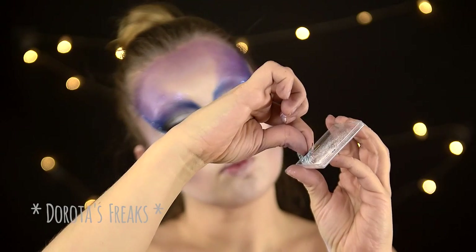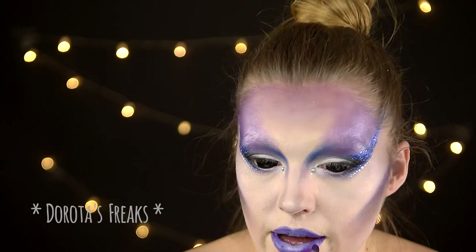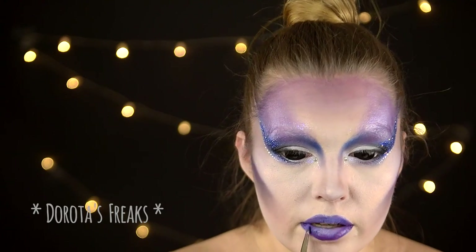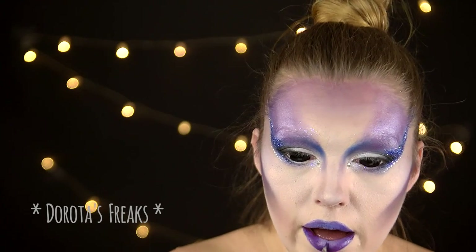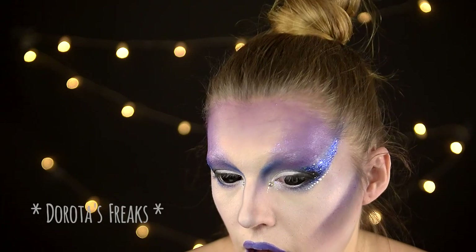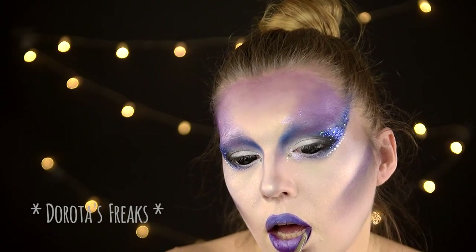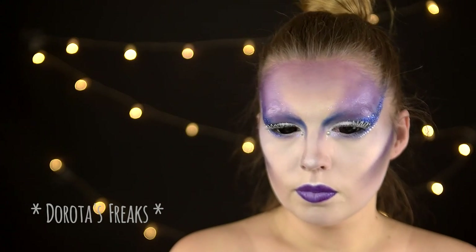Odłożyłam rzęsy do wyschnięcia. W międzyczasie pomalowałam usta — niestety nie nagrało mi się to, bardzo przepraszam. Widzicie już samą końcówkę, kiedy na fioletową pomadkę nakładam nieco bordowej, żeby ocieplić kolor. Środek ust rozjaśniłam jeszcze białą farbą, żeby uzyskać efekt ombre.